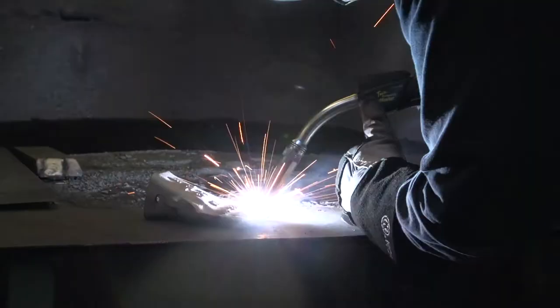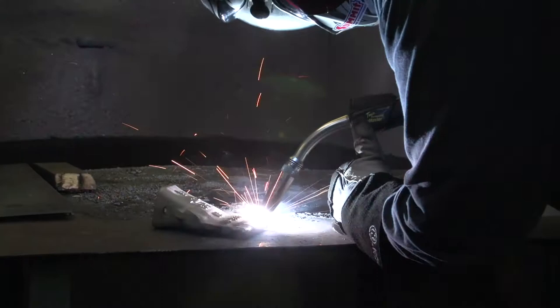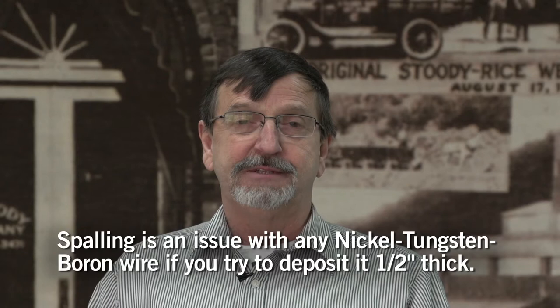Spalling would be an issue with the 160 FC or any nickel tungsten boron wire when you try to deposit it a half inch thick. It doesn't have the ductility, so it pulls out of the base metal and spalls.